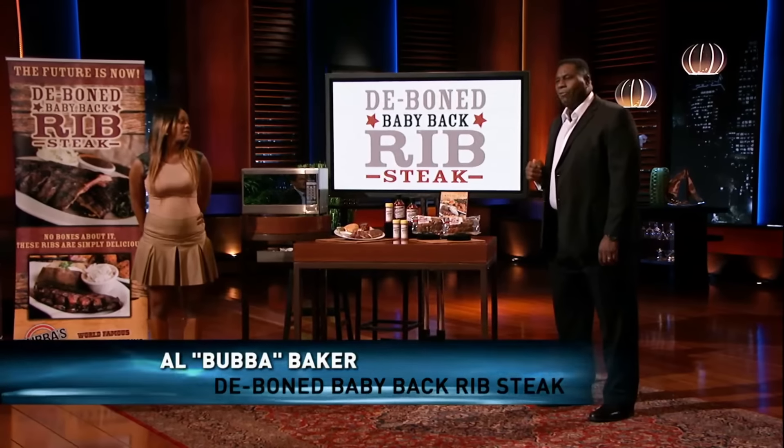Hi, I'm Al Bubba Baker from Avon, Ohio, owner of the D-Bone Baby Back Rip Stakes. I'm seeking $300,000 in exchange for 15% equity in my company. And this is my lovely daughter, Brittany. She's gonna make you sharks ribs in a microwave in two minutes.